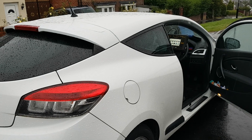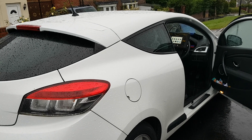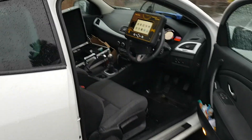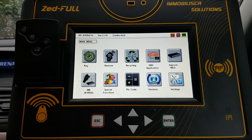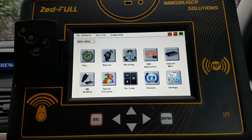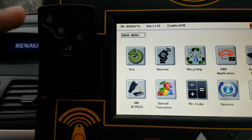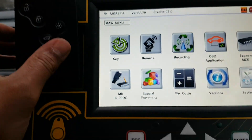Hi guys, just a quick video on Zedful on the new Renault Megane. It's really rainy here today so we're going to get inside and get on with the programming. To do the program I'm going to use Zedful and it connects into the OBD port down here, and this is the new key card that we're going to program in.